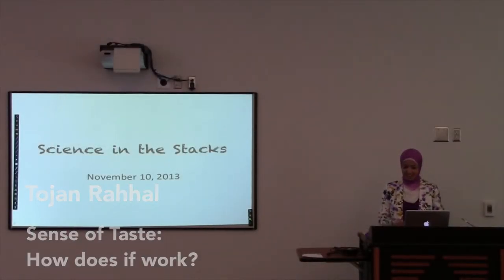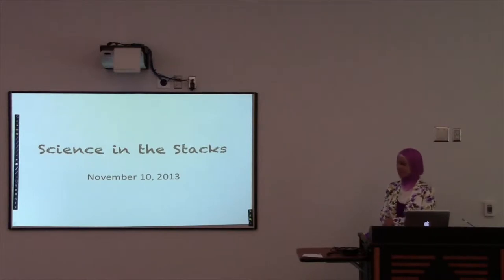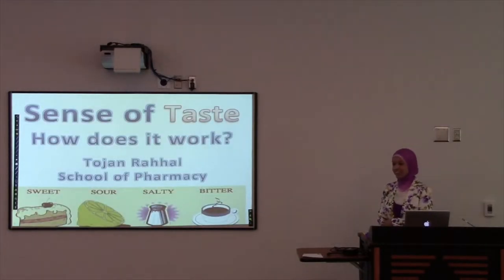Hi, everybody. Welcome. I'm Shijen, and today we're going to talk about the sense of taste.